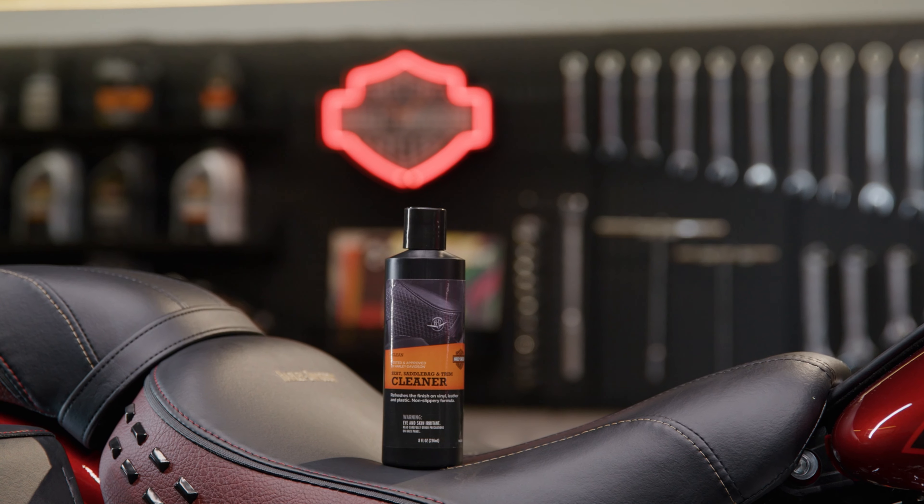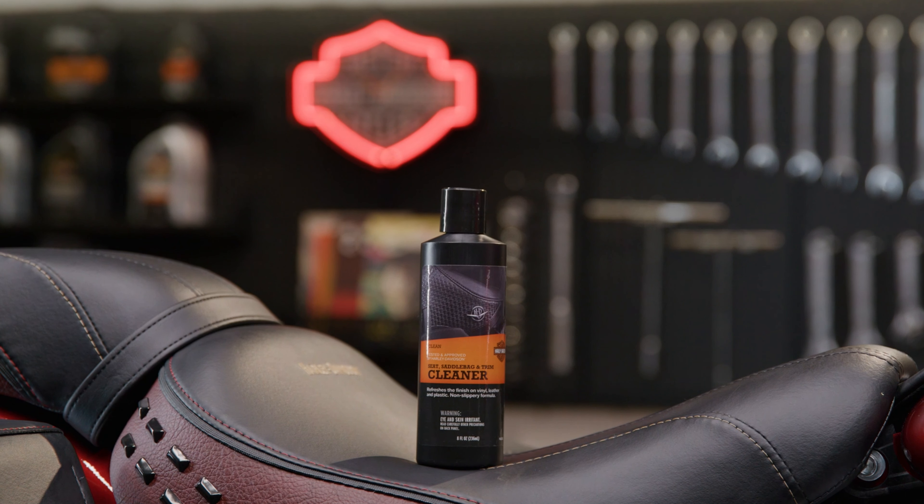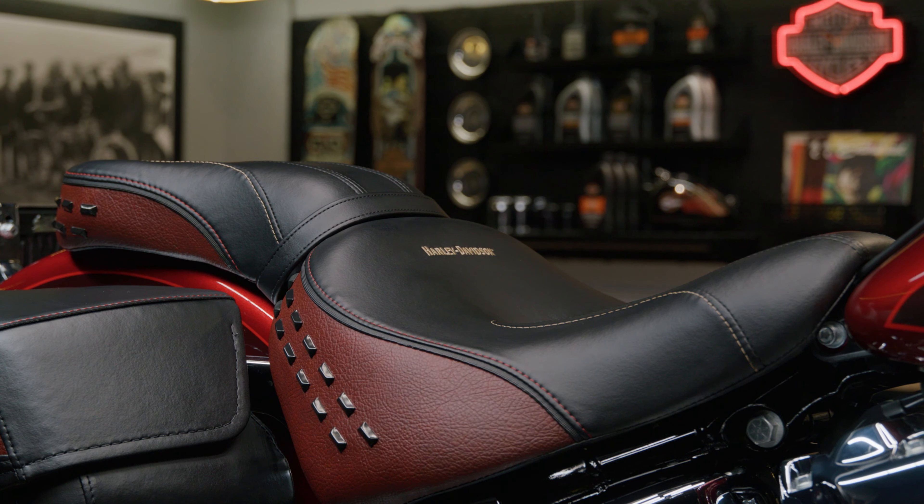This one-step treatment refreshes the finish on vinyl, leather, and plastic, so it's perfect for things like seats, bags, plastic inner fairings, and other kinds of trim.